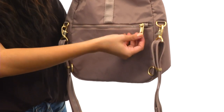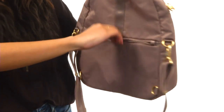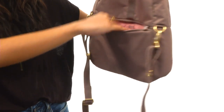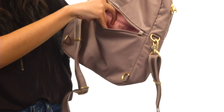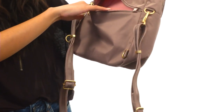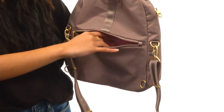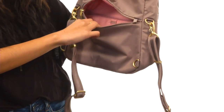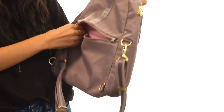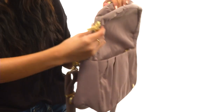Back here we also have an additional zippered compartment that has that same loop system if you would like to keep it secure. There is a really nice fully lined interior in here, and this pocket is RFID safe — that is wonderful for your cell phone or your wallet. Because there are thieves with scanners that they can use to retrieve your personal information found in those items, but those scanners are not able to penetrate through this material.